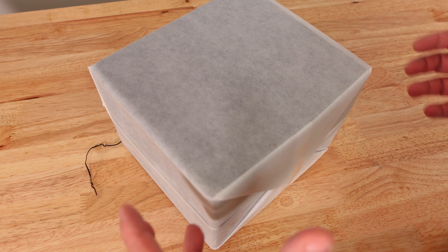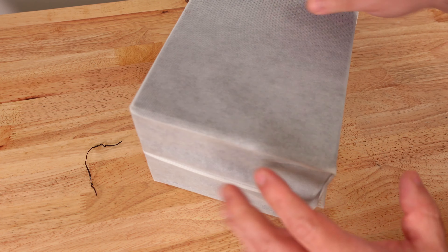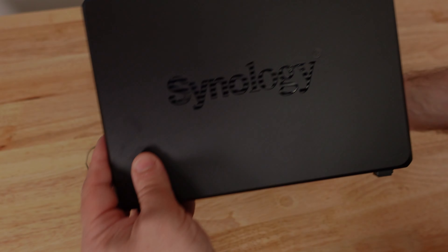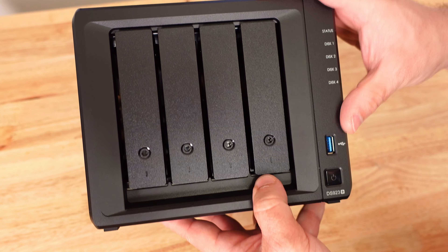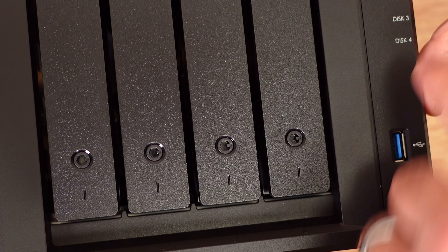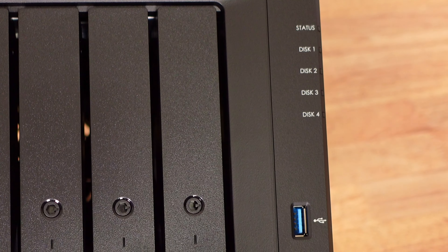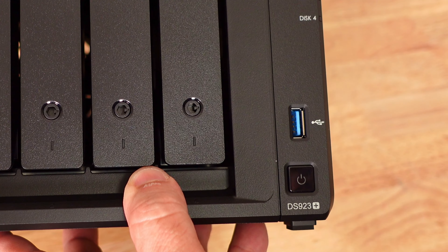Then we have the very nicely wrapped NAS itself. Along the side you can see the Synology branding, the front with four drive bays and a little latch to lock them. Status indicators for drives one, two, three, and four let you see if there's an issue, if they're repairing, or if they're being written to.